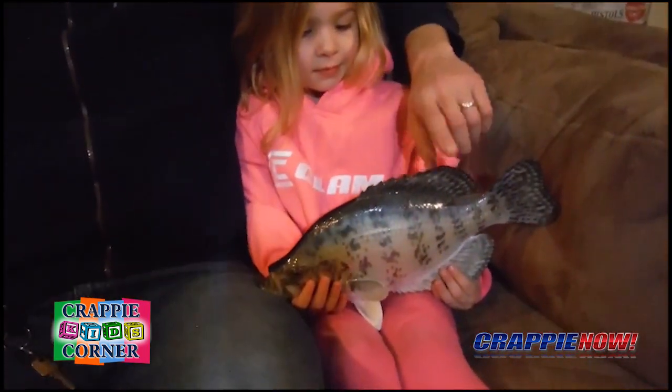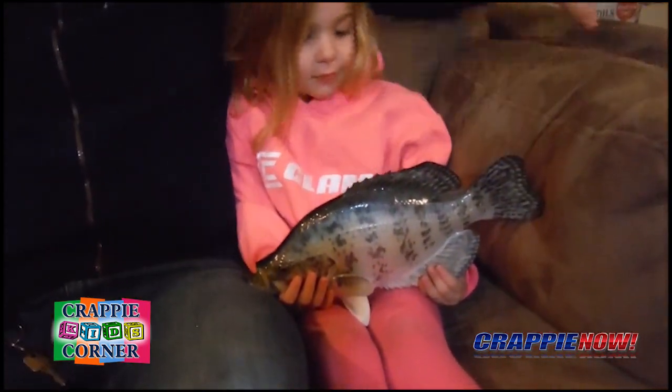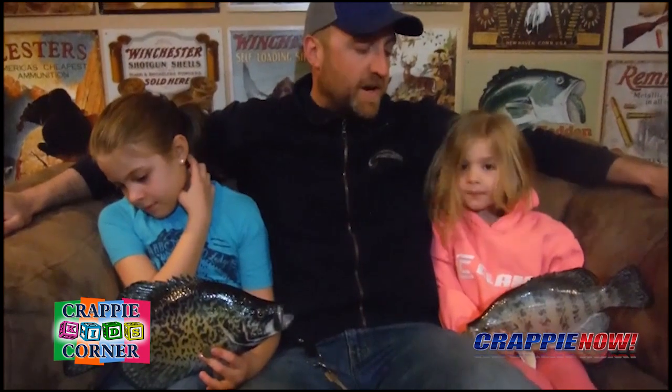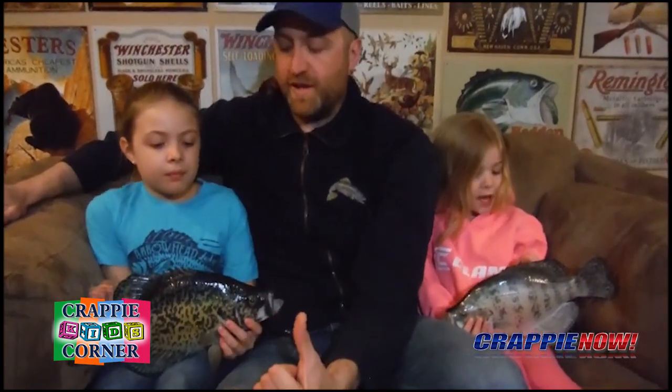Now our mount is not correct — it's got more spines than are supposed to be there. But if you catch a crappie out on a lake, it will have five or six spines on a white crappie and seven or eight on a black crappie.